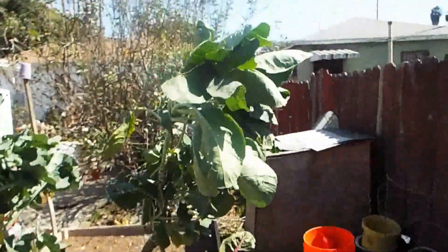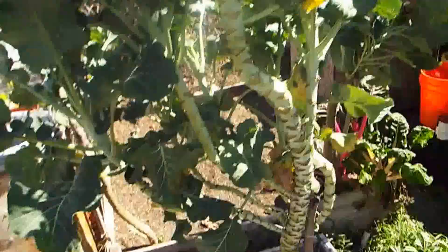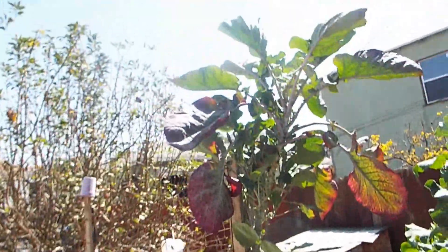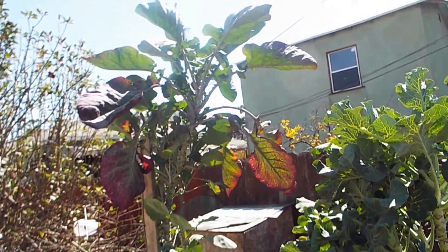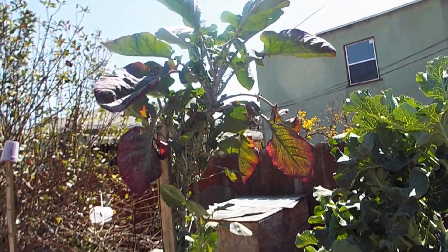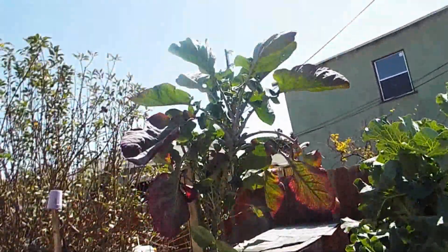But yeah, this is my collards. Love collards. I eat them whenever I can. I have other collards in my front yard and other parts of my yard, but this is just the ones I wanted to show you. They grow real tall — this one's over six feet tall, this one's over seven foot tall actually. And it's about a year old too.